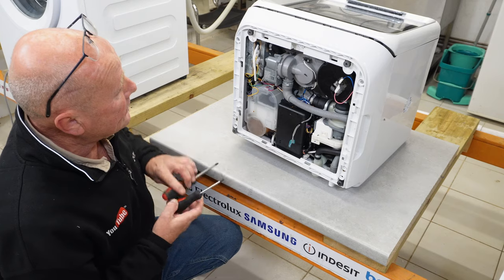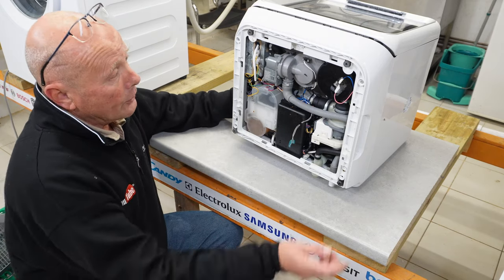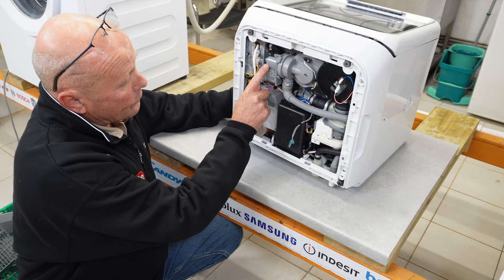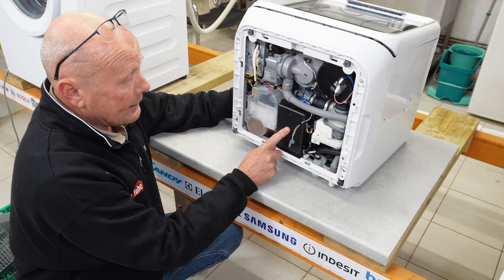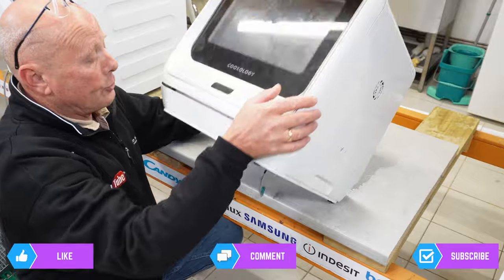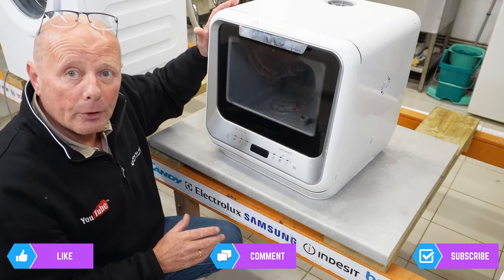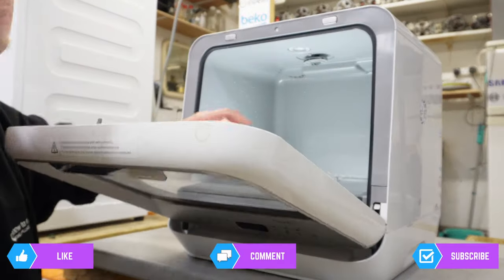Now we need to take the sides and top of the machine off. This exposes the heating element, the waste pump which pumps water out of the machine, and the main motor. Behind there is the circuit board and the water valve. Turn the machine back over — the next step is to remove the top of the machine.